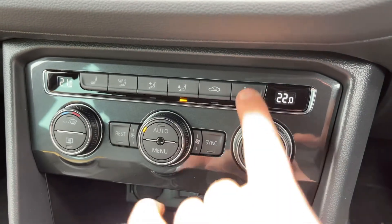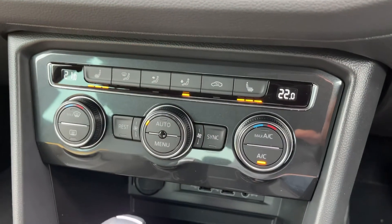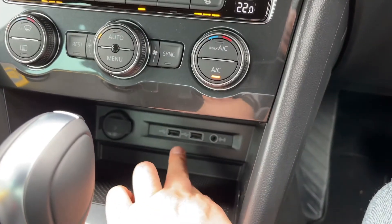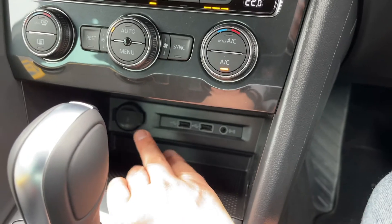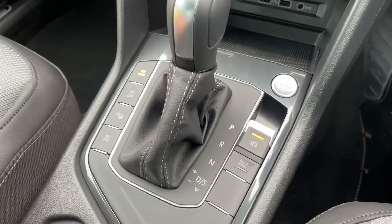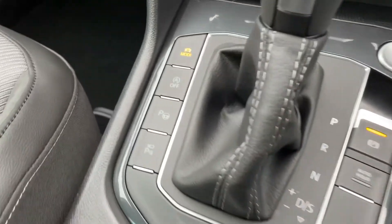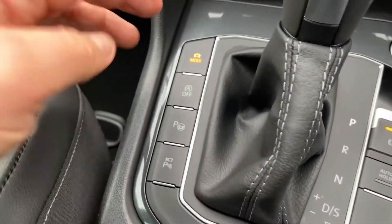We've also got heated driver and passenger seats, both with three different heat settings each. Underneath that we have two separate USB inputs, an auxiliary input, and a 12 volt charging socket. We have the gear lever for the fully automatic gearbox with an electronic handbrake and auto hold function.